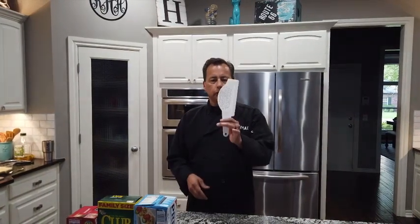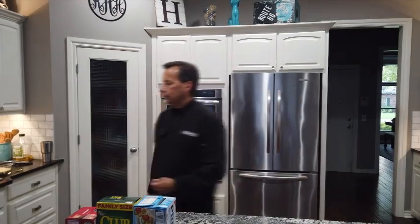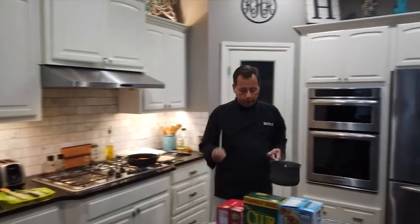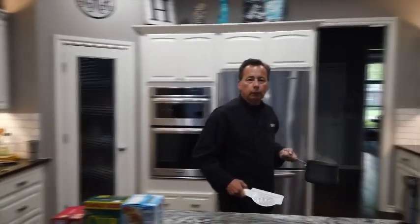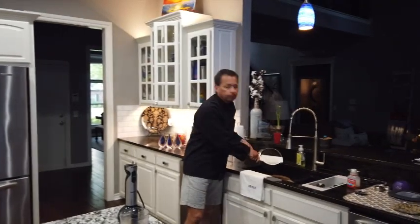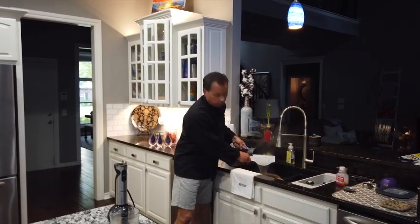Our potatoes are finished. I've got this little strainer — you may have a different pot that strains. I'm going to go over to the sink and get these things strained so we can start the process of making some wonderful mashed potatoes.